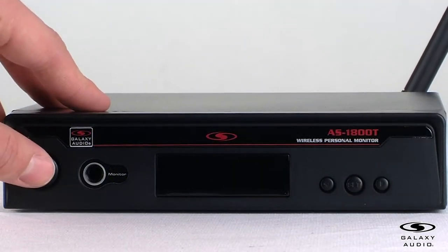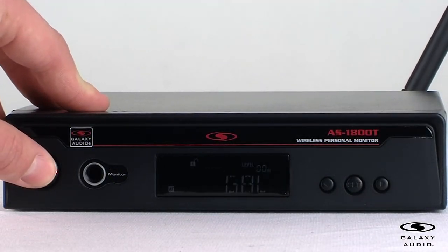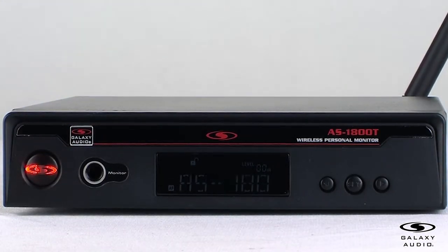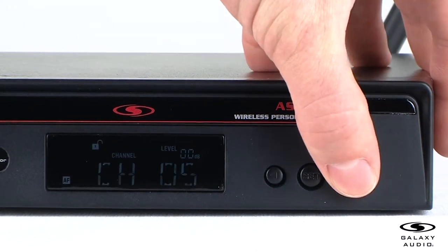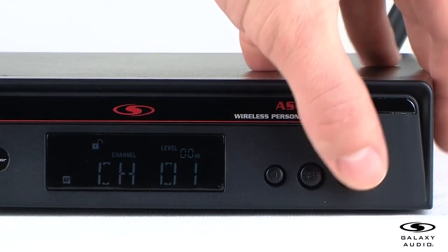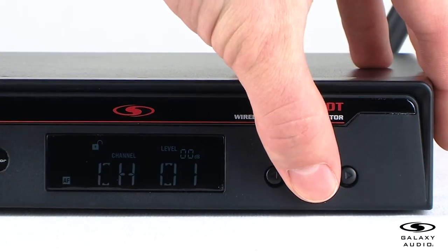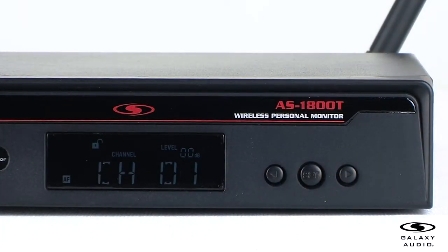For the operation, press and hold the power button for three seconds to power on the transmitter. You will see the LED display illuminate. For setting the channel and group number, use the up and down arrows to scroll through the available channels and groups. When you have selected a desired group or channel, press the set button to confirm the channel or group.